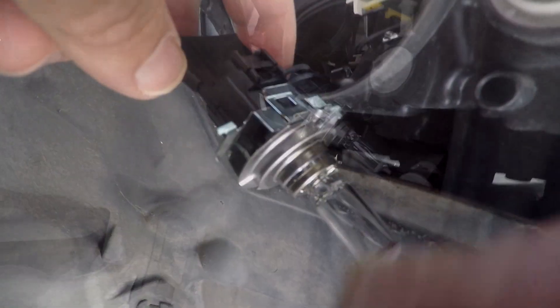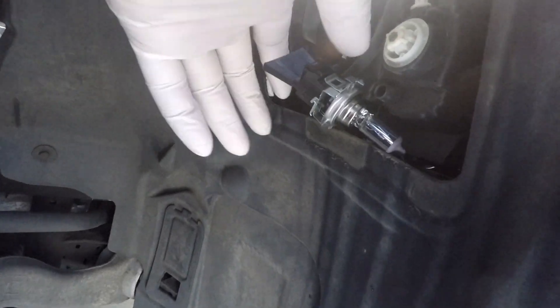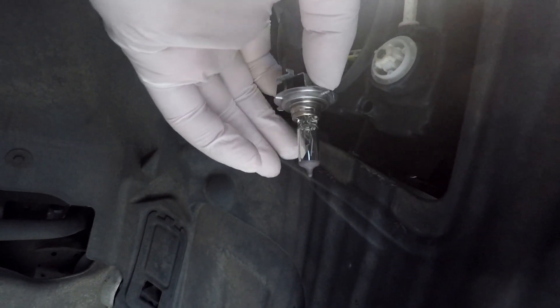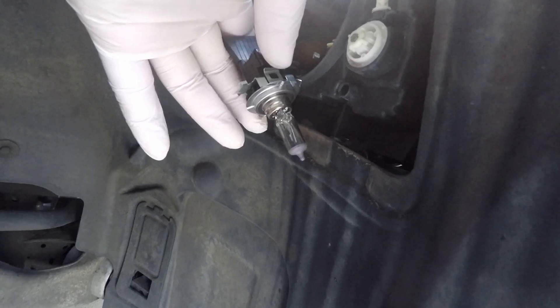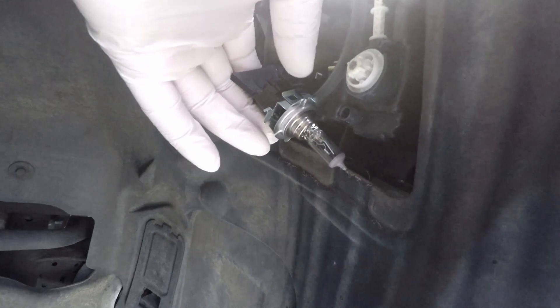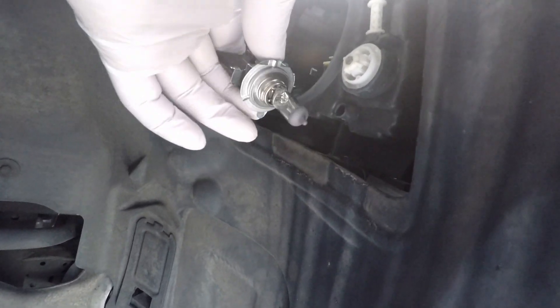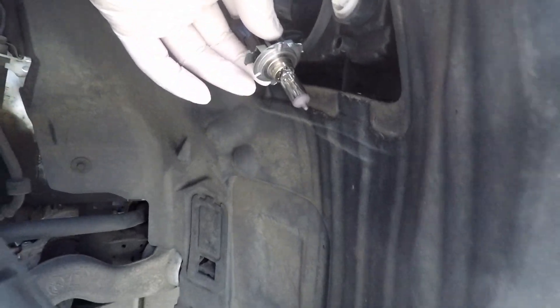I will take it out and show you. You want to use a glove or a towel if you want to touch the bulb, because you don't want to touch that bulb with your bare hand — also in case you want to save it for later. I'm going to wiggle this light bulb out. It's like a kind of spring arm with two pins. See — it wiggles out, and you can see the bracket right there.